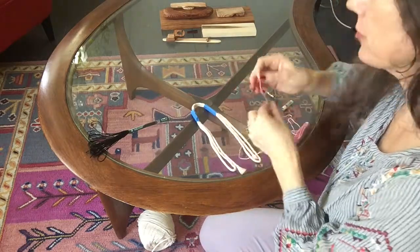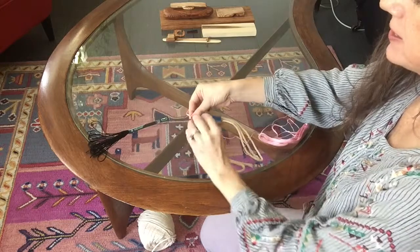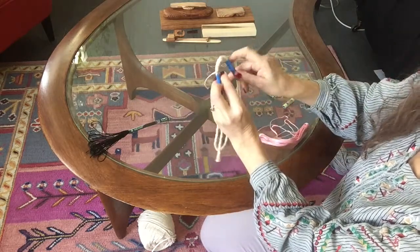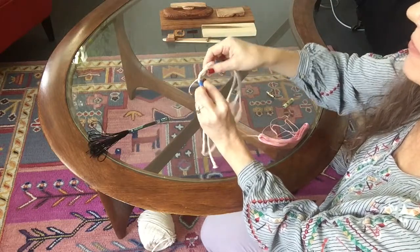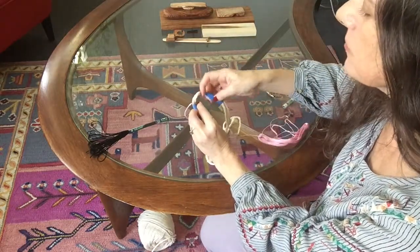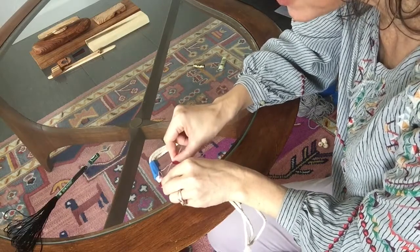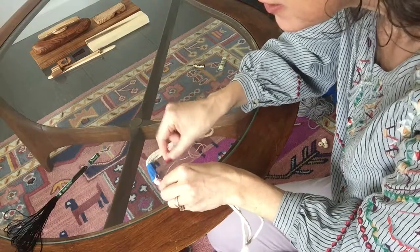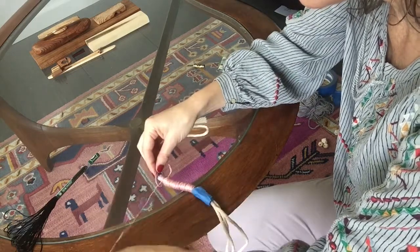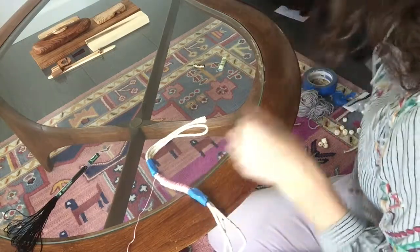I'm going to take my pink embroidery floss and tie a knot on one edge of the painter's tape. Then I'm going to wrap the rope between the two pieces of painter's tape, wrapping it all the way around so that it covers the rope completely. I might have to make a few layers in order to cover this rope. Once you get to the end of where you're putting your first embroidery floss, make a little loop, tape it, and tie a knot. Then trim off the end with some scissors and remove your pieces of tape.